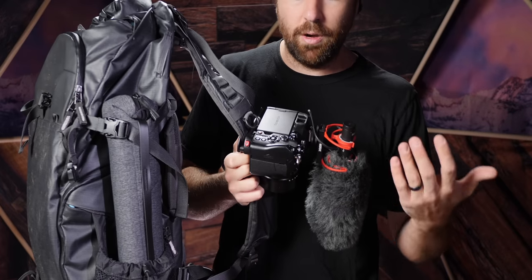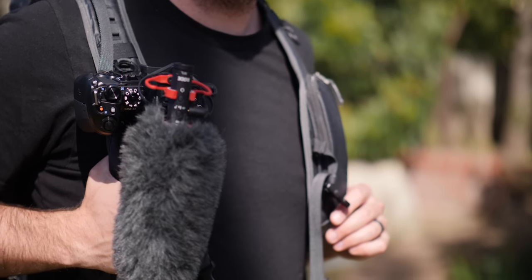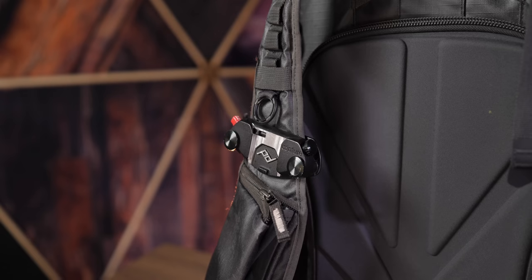Before we dive into all the features, I just want to show you one other cool product from Peak Design that I use on a daily basis — this attachment for your backpack. I always have my camera right on my chest when I'm doing adventure stuff. It's a great product so I can pop it off and get shots without having to worry about it being in the bag. I always keep at least one lens here and I'm able to pop it off and do some vlog stuff or shoot whatever.